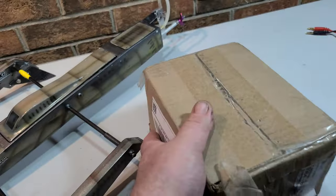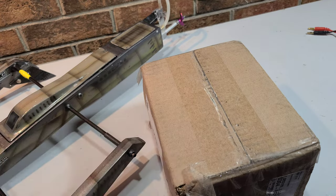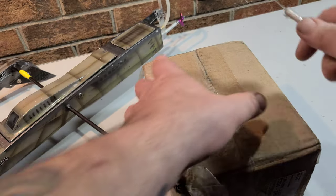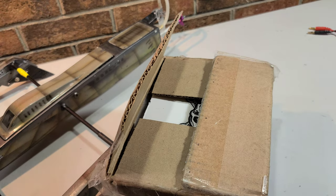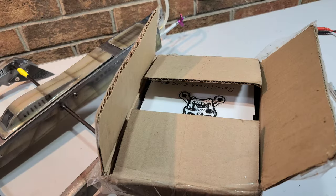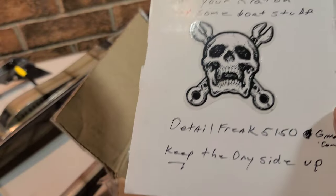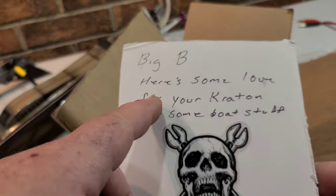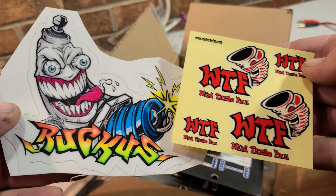We'll interrupt the regular scheduled program to bring you a real quick mail day. I got a package from Dale Shin — wasn't expecting it. If you guys want to send something to the channel, whether it's something funny, something you're trying to promote, products, YouTube channels, stuff you got laying around the house — get in touch through the email in the very bottom of the description and we'll work out shipping arrangements. This is a surprise, so I have no idea what we got here.